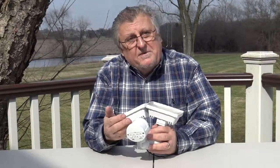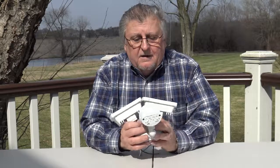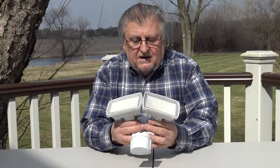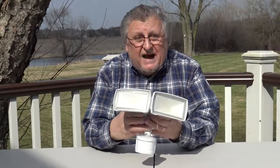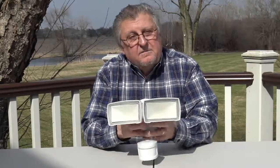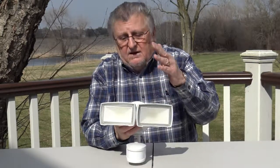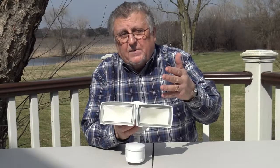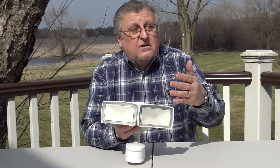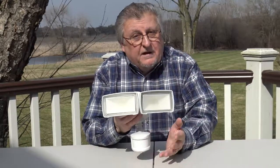If it's mounted correctly — for example, aimed out at your driveway — it's fine. It'll sense somebody coming up your driveway, and it'll sense a car coming up your driveway. It's a smart light, so it's only on when there's motion. As long as there's motion it'll stay on. Hopefully the light has a startling effect that will scare off the intruder or whoever's on your property. That would include animals — whether it's deer, coyotes, raccoons, or whatever — it'll still pick them up and hopefully startle them off your property.